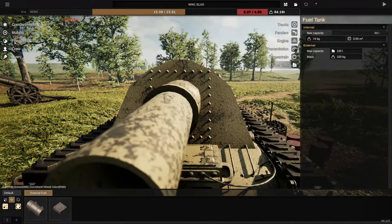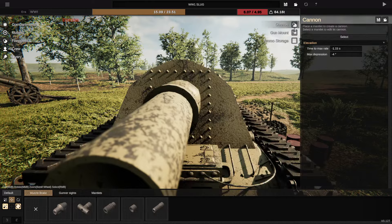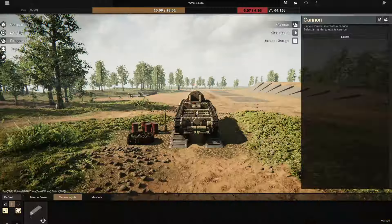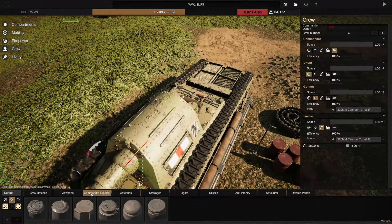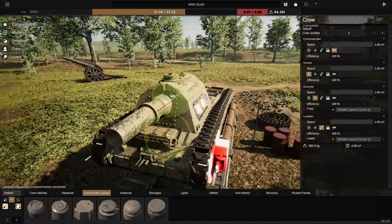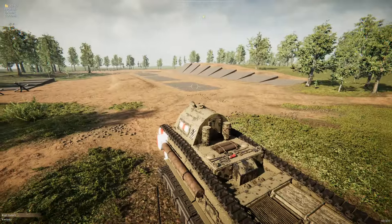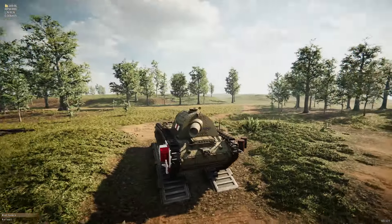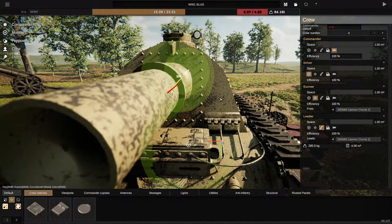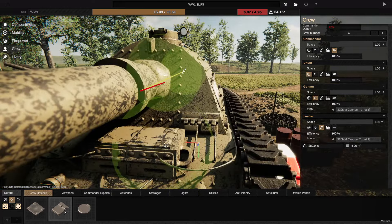We are going to need a gunner's sight. Let's see if we can — I need the gunner's sight not to be on the turret. Is that going to allow it to work? Yes it is. We now need a commander's cupola as well. I kind of like the idea of just shoving it on the top, sort of just like that. It's very tiny and very much in the way, but I think that could work. This is so weird looking — I really like it.